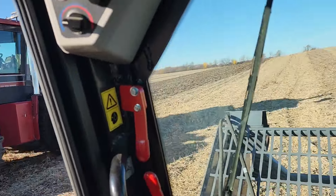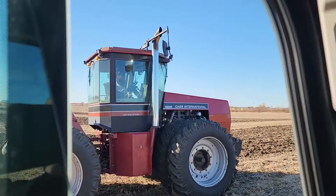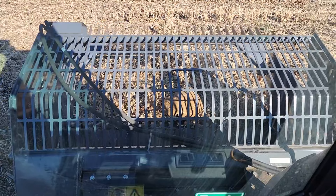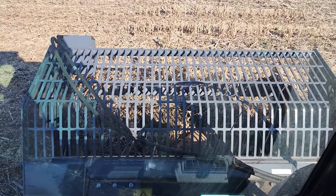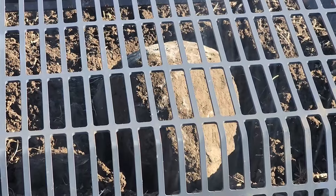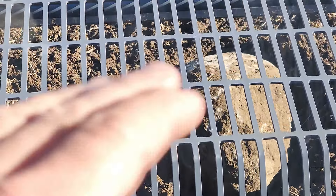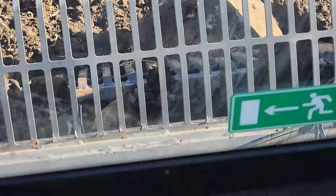I can barely keep up with her in the skid steer here. That's how it works. Look at this big old bastard - all I could see was the very top of it. I've been digging on this one here for a while trying to get her out of the hole.